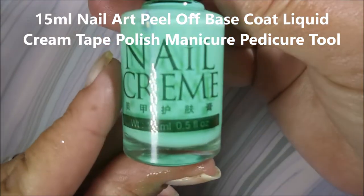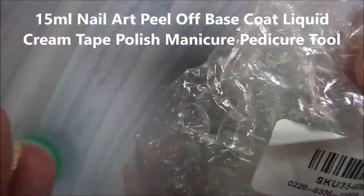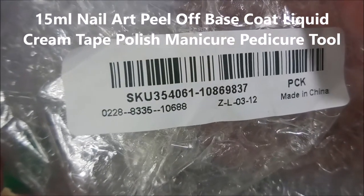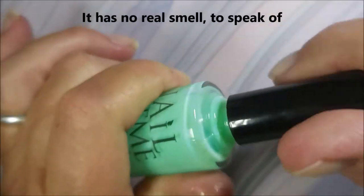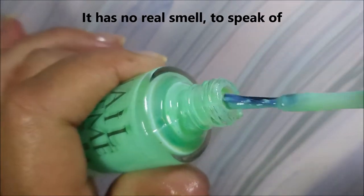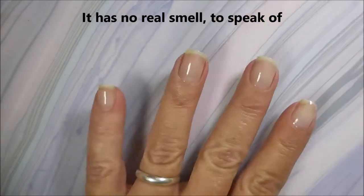Well hello my friend and welcome to my channel. Today I've got Banggood's liquid nail barrier demo and I'm going to be doing a gradient. It sells nail cream on the bottle but it's like a latex or nail barrier product. There's the SKU number and I will have information listed down below for you. I'd like to thank Lily for sending this out to me to demo here on my channel.